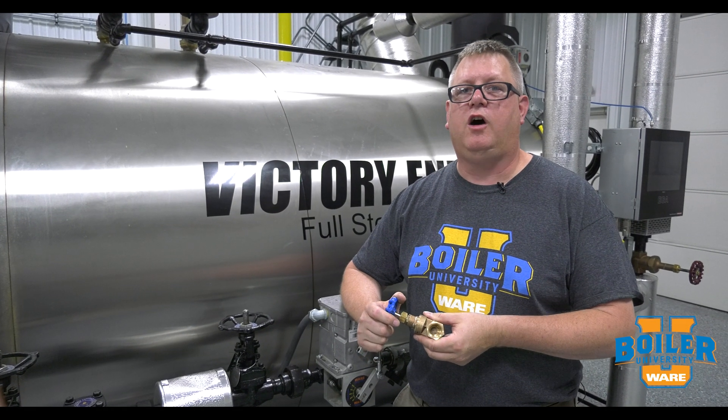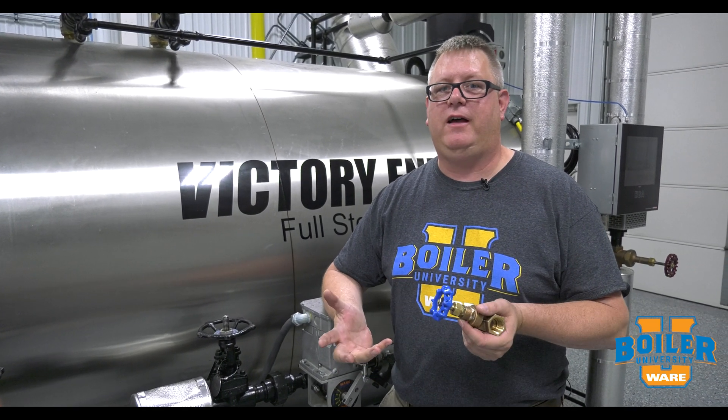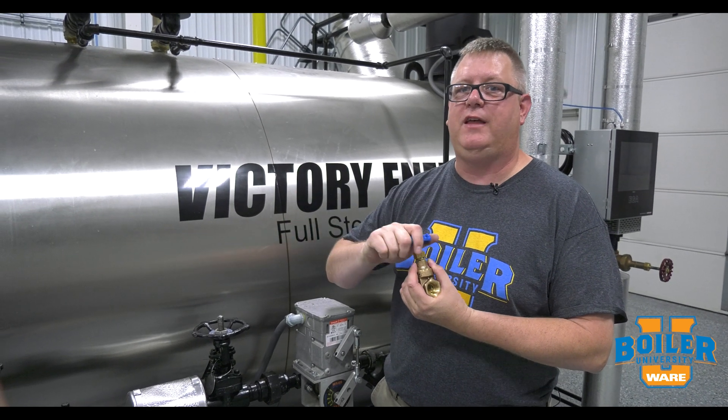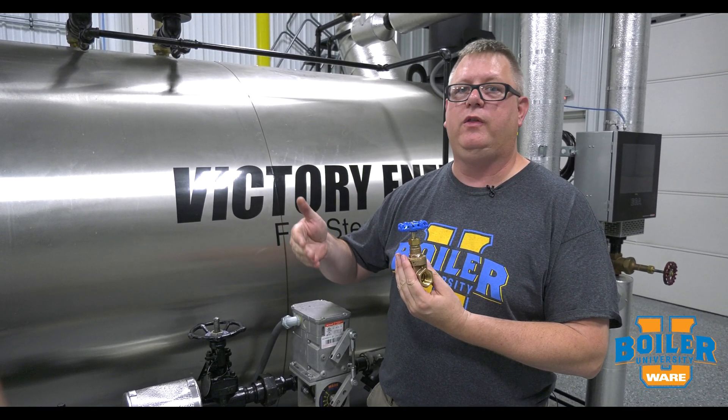This week's Boiler Tip, we're going to talk about stems on gate valves. I know, fascinating — but there are two different groups of stem types on gate valves, and knowing which type you're dealing with is important.